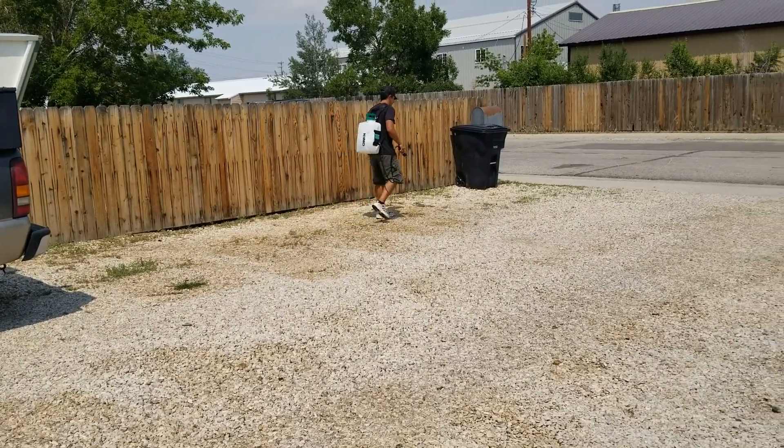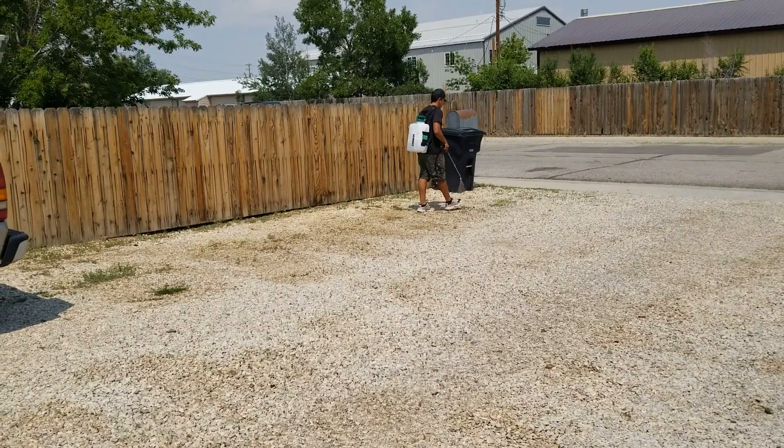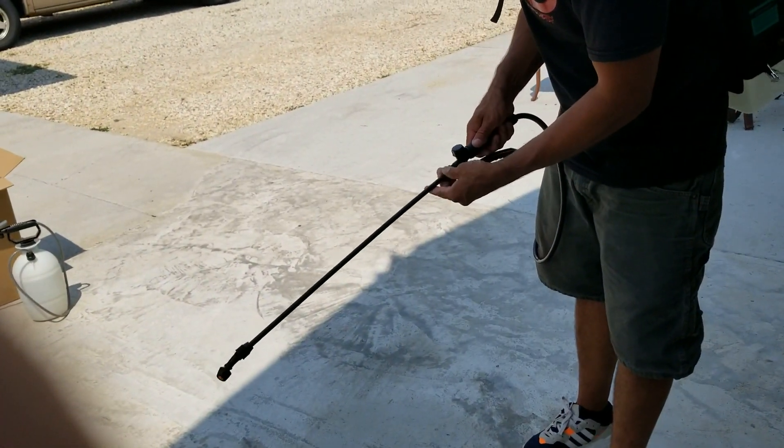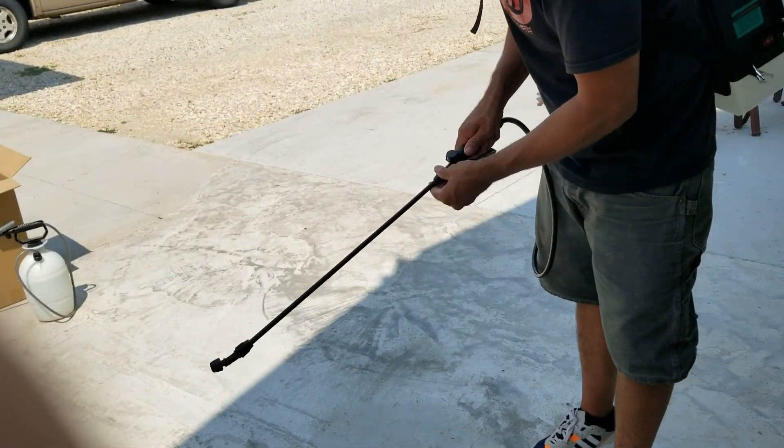With a full battery charge, which takes a couple of hours, you get around six hours of spray time — which is way more than I need for my quarter acre of property.